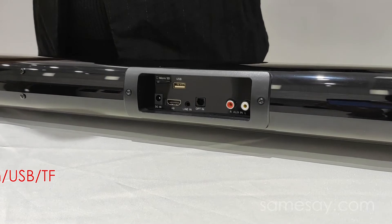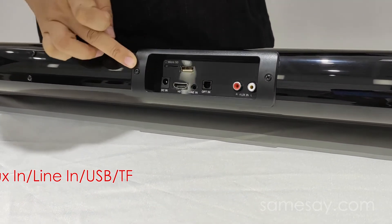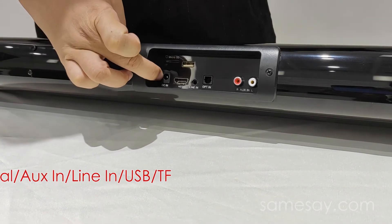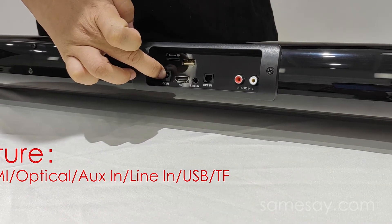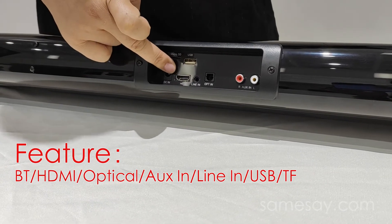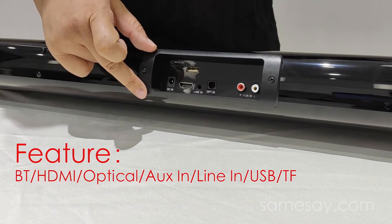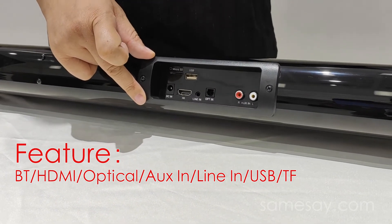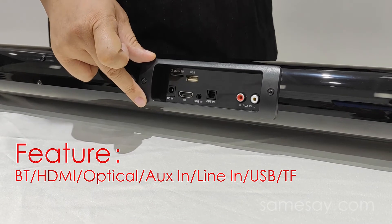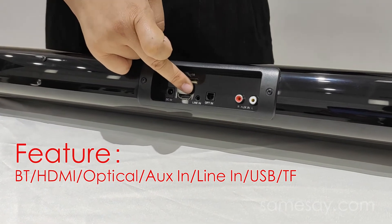Here you can see our very versatile inputs on this soundbar. Here is the input for you to insert your adapter to power on the soundbar. Next to it, you will see a very popular input which is HDMI ARC, for you to connect with your TV by HDMI cable if you prefer to use this mode. And also next to it, you will see an optical input.